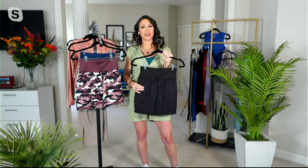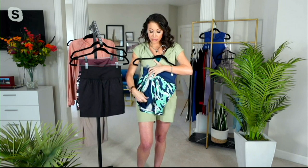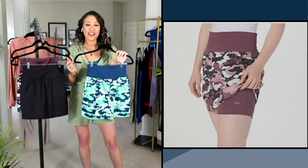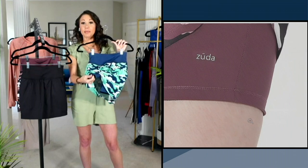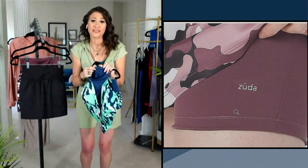Our clothes should be working hard for us. I'm going to pull up the overlay — ready for the big reveal? The shorts underneath are made of our Z-Move fabrication. That is our most buttery soft leggings material. It brings you wicking and quick dry — all the great things you've come to know and love from Zuda. The shorts are the really important part because that's what touches your body. At the bottom of the short, we have given you a little silicone band to make sure those shorts don't ride up.